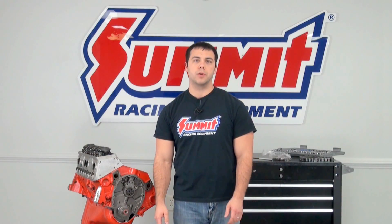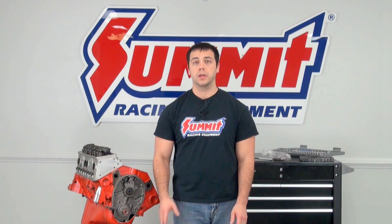Hi, I'm Al, and in this edition of Summit Racing Quick Flicks, I'm going to show you how to install your own timing set.